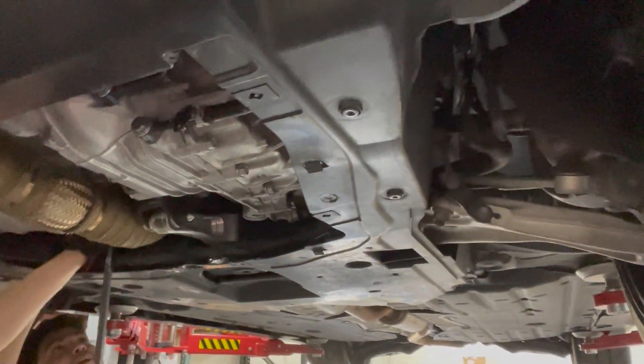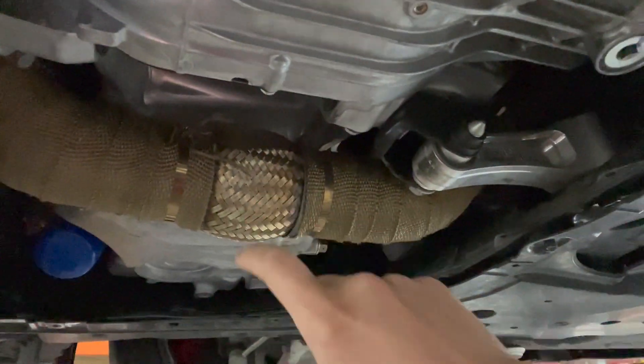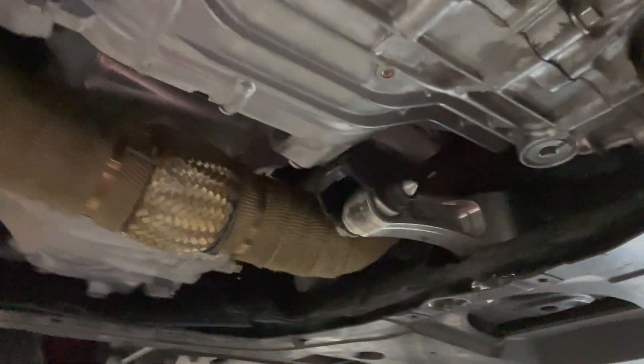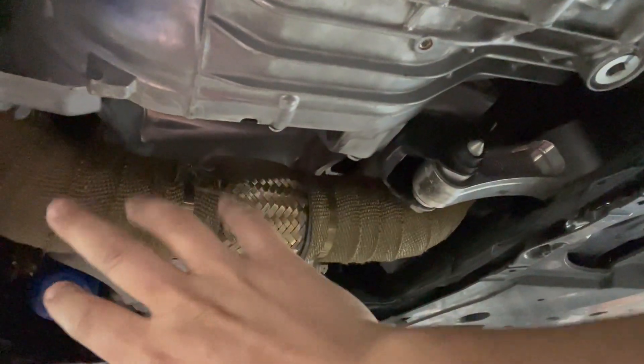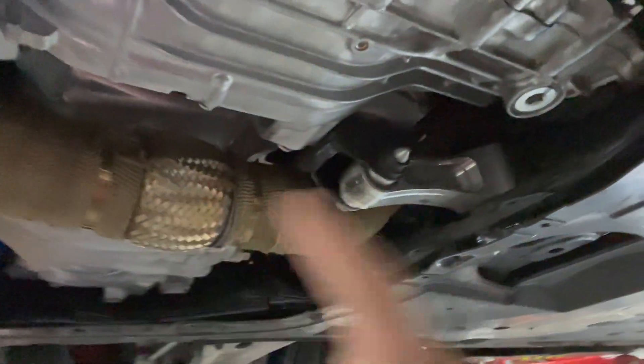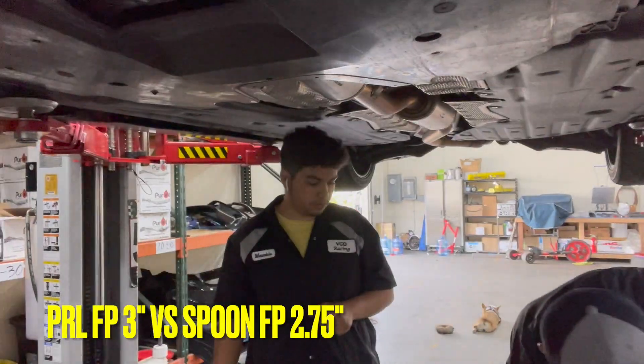Alright, we're ready here. We got the F1 qualifying on, Lewis in uniform, the trusty free labor assistant going. We're about to start doing this exhaust setup. Remember, the Spoon exhaust does require you to take off your front pipe. If you have a stock one there are some extra steps, but now that we're removing the PRL one and going with the Spoon one, we'll see if there's any difference. The PRL one is wider, just by the naked eye.